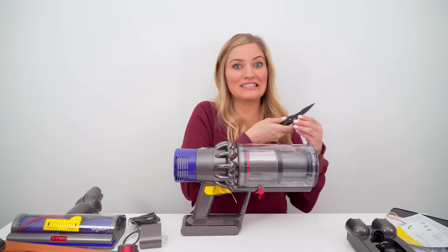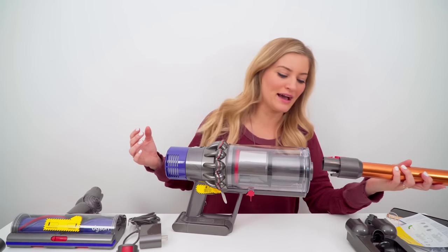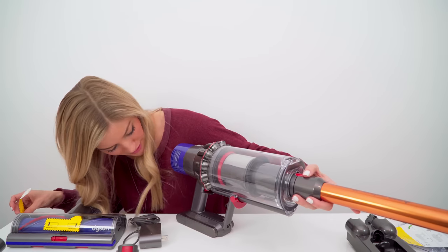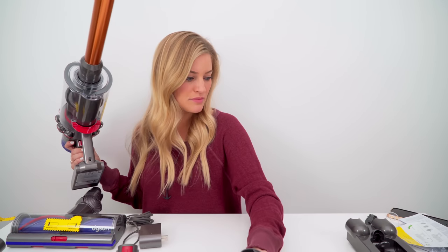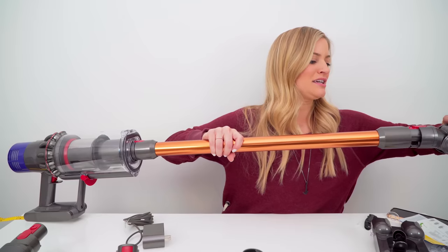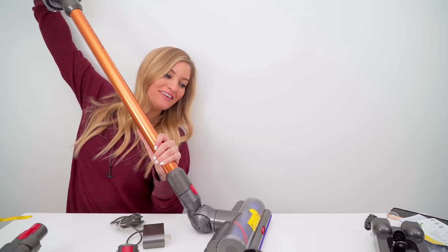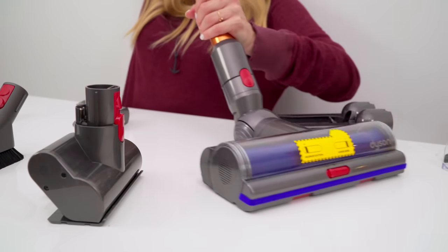My sister is gonna be so excited. I'll be sitting on her couch at her house and she's vacuuming around me as I'm eating — just leave me alone! It says charge fully before use, but I want to get it all set up and just see what it looks like before we charge up. Look at this! Wow! Oh yeah! This is a beautiful sight!